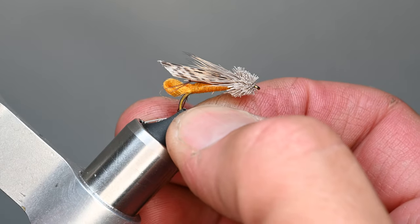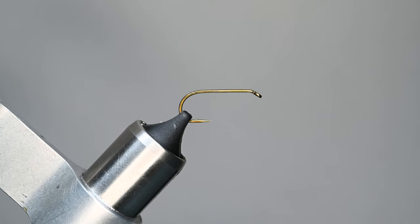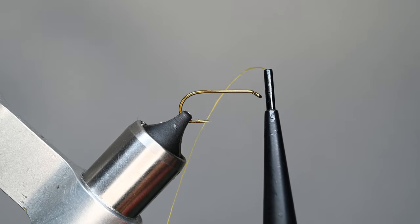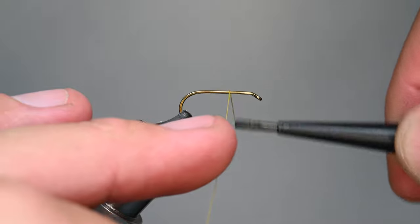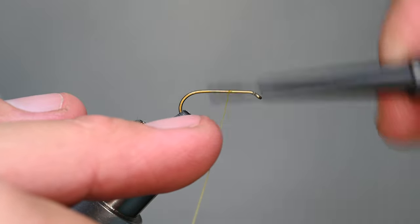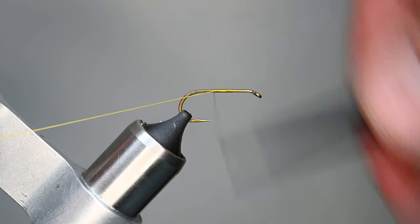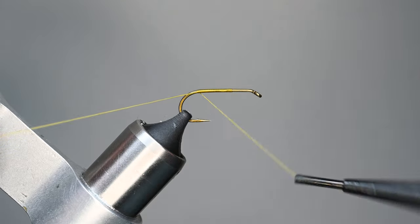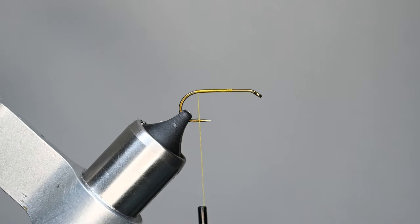Let's go ahead and get started. As mentioned, this is Dave Whitlock's pattern — he's very well known and this is a very popular pattern in many shops. The key here is I don't want any thread on this forward third section because we're going to be spinning some deer hair later. So I'm going to start my thread about four-tenths of the way down the shank and then work my way down all the way to the bend. Cut off that tag end and now let's start really getting into this fly.